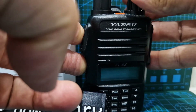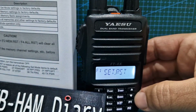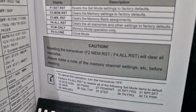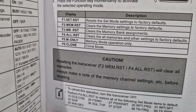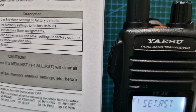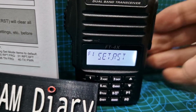So we'll do that now and you get this — see this SET RST here. Now if you scroll up and down, you get these different choices of what it's going to do when it resets. Read down this list: F1, SET RST, and memory reset — it's all there. Clone. The way you toggle through that is you use the up and down arrow.